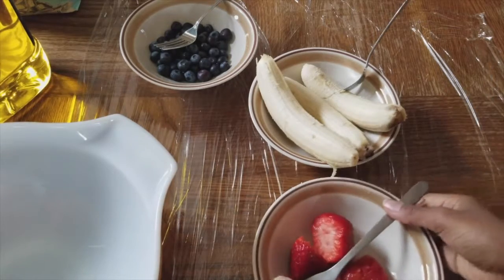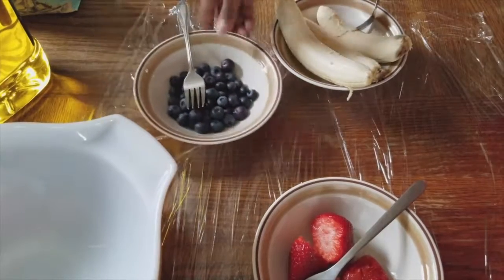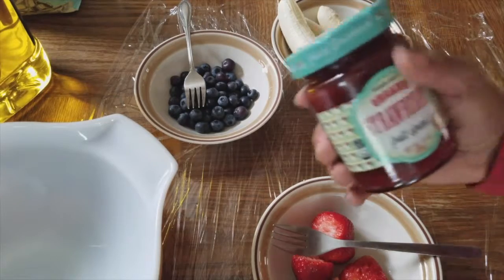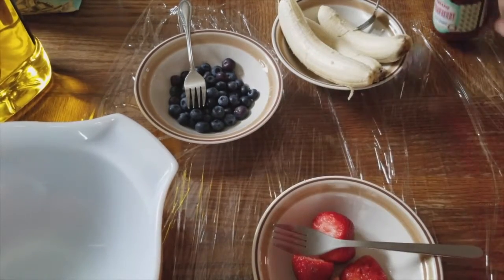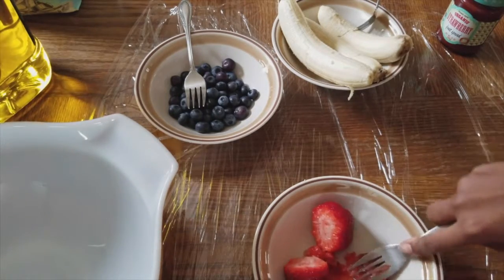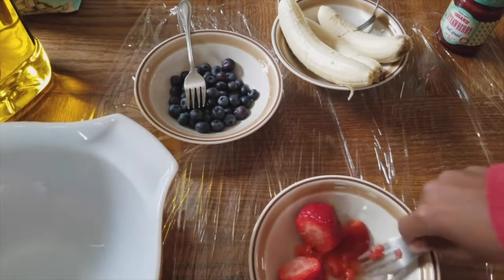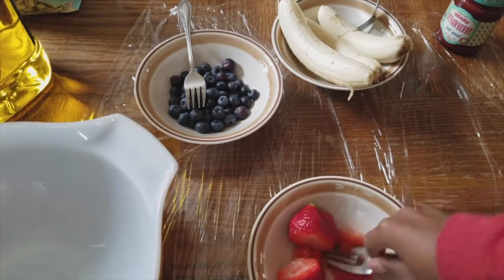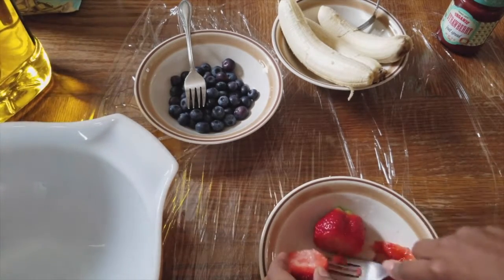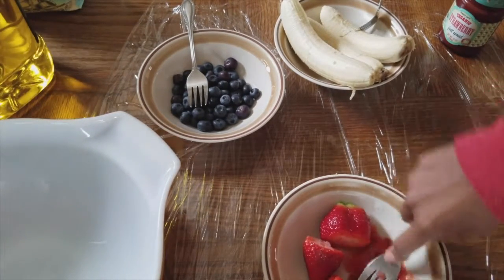Today we're going to be making some nice pop tarts. What we have here is strawberry — we're actually going to use strawberry jam, but we need that extra flavor and moisture from it. So what you're going to do is smash all of that out to try to get just the skin, no more juice. If you have a pulverizer, you can pulverize it — that would work too.